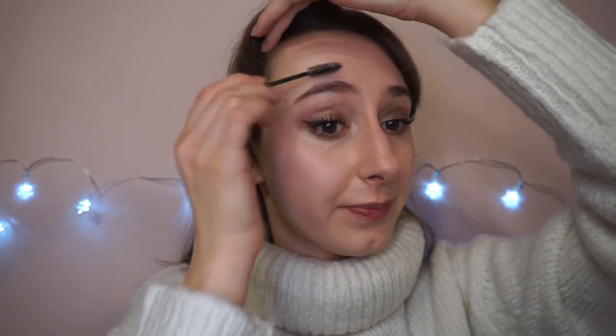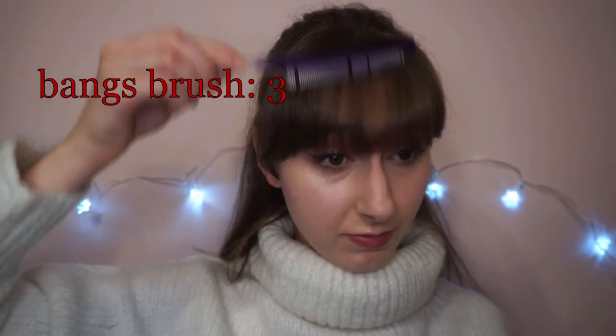Eyebrows in my case are pretty much invisible, but okay, let's brush them. Bangs are more important — top priority.